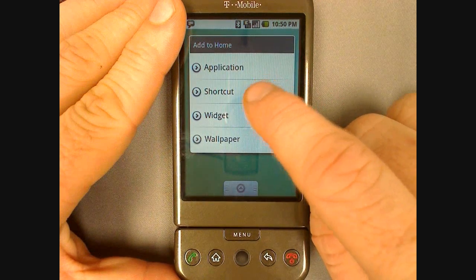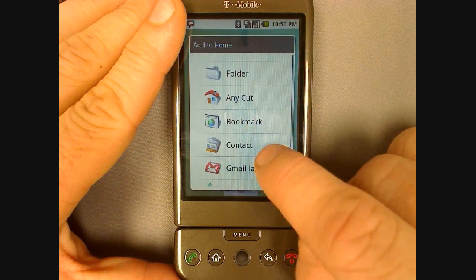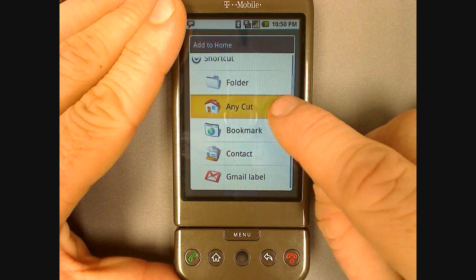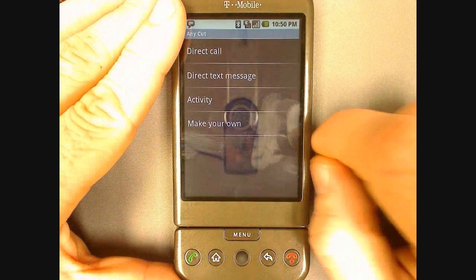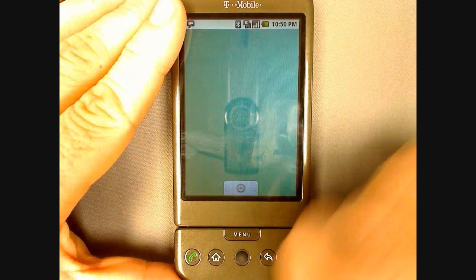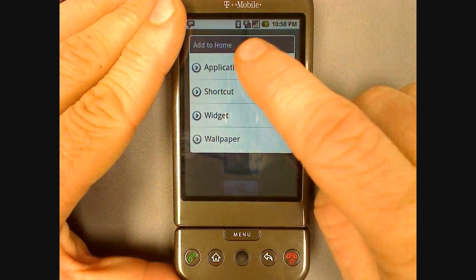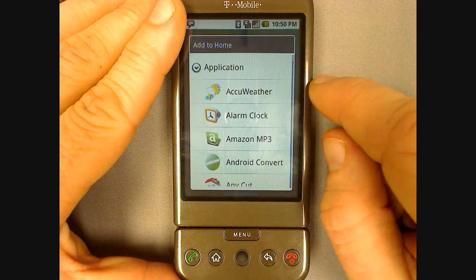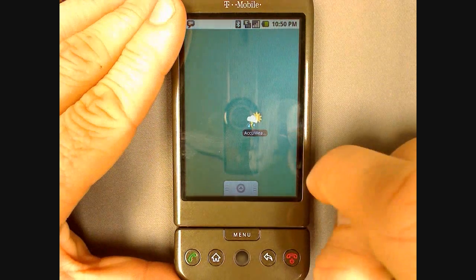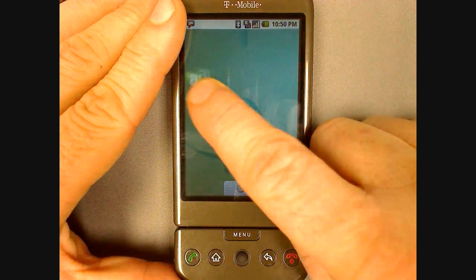You can also add handy shortcuts like folders, bookmarks, a contact, Gmail label, or your favorite playlist. When you get a chance, go to the Android market and install Anycut. You can add a link to a direct call, text message, activity, or a custom shortcut. Shortcuts to your favorite applications can also be added to the desktop making your G1 even easier to use. Just click on it and it will be added to the desktop. You can also do this from the application menu by pressing and holding on the application.